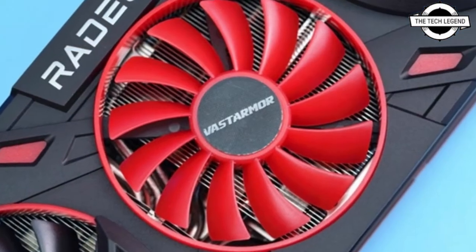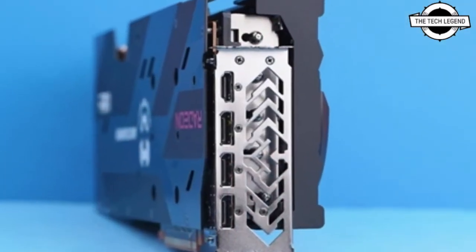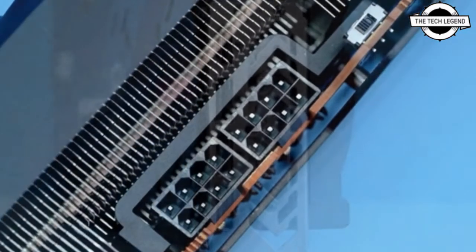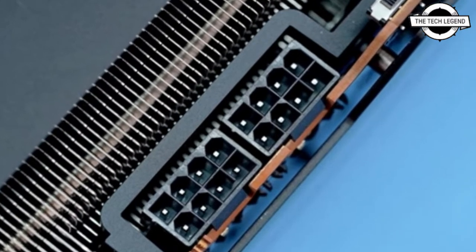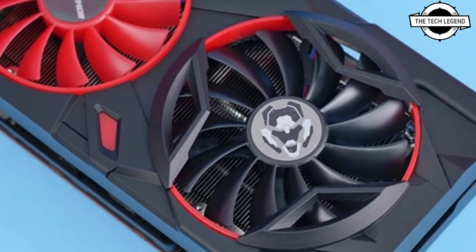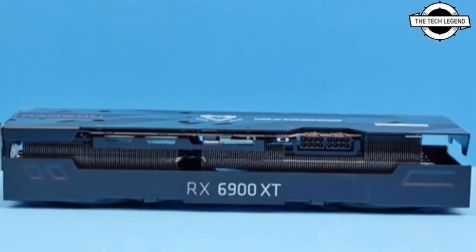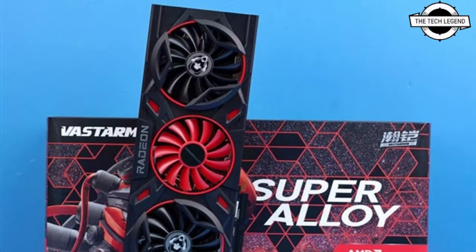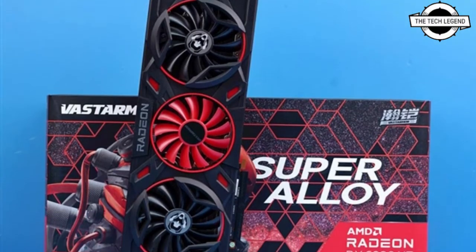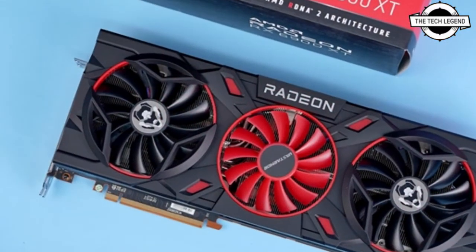Both cards appear to share an identical PCB and clock speeds: 1950 MHz base, 2135 MHz game clock, and 2365 MHz boost. Both cards feature a triple fan and triple slot design, with the Super Alloy advertised as having a breathing light effect and water cooling retrofit support.